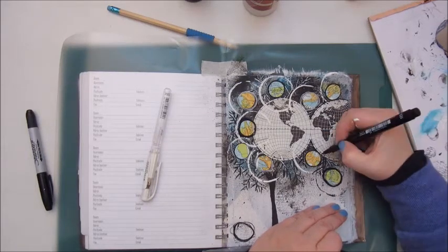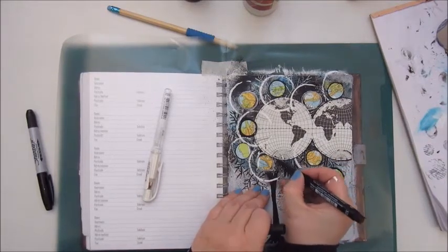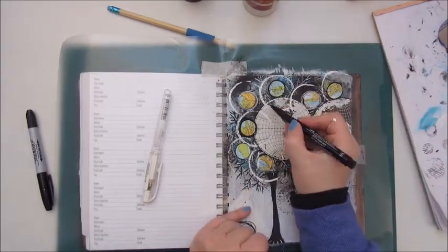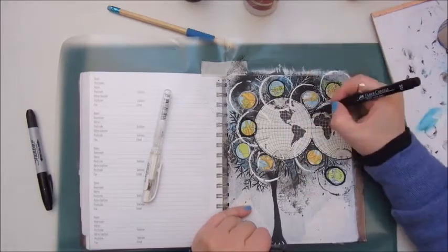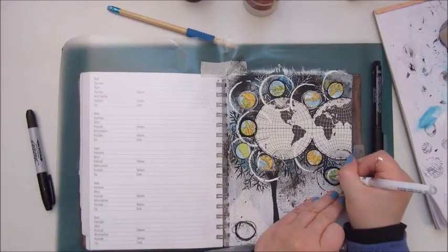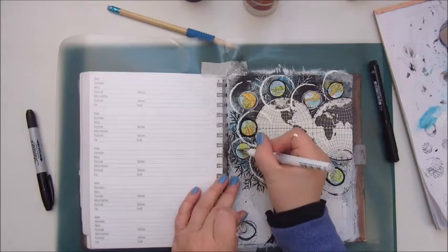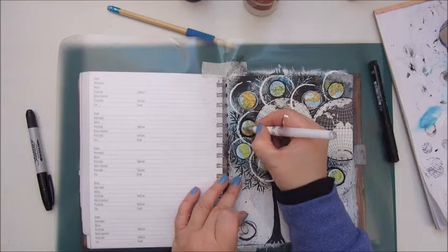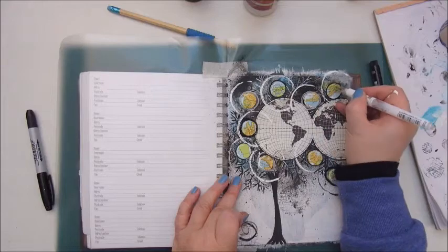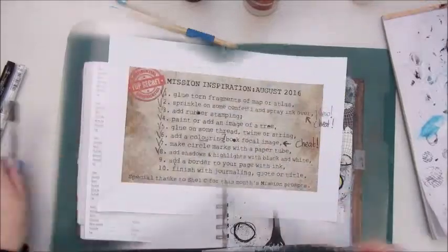For those who like to join the Mission Inspiration Facebook group, I will leave a link in the description box. This is a Facebook group set by Mike Deacon and he also sets most of the challenges, except for this one which was set by Chelle C. It's great fun to join in, so if you like, follow the link, wait for approval, and you can start creating.